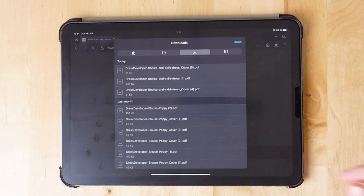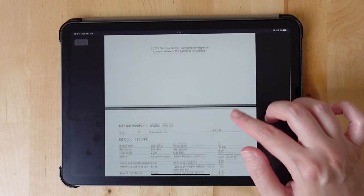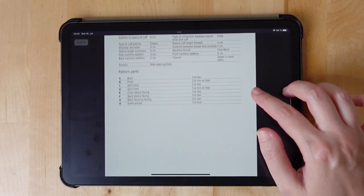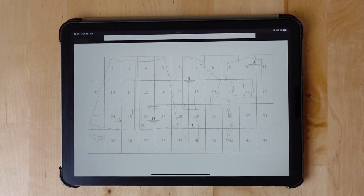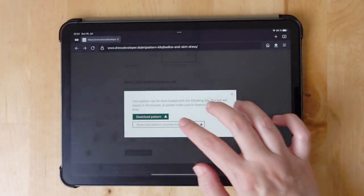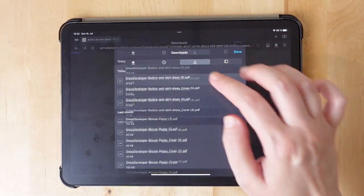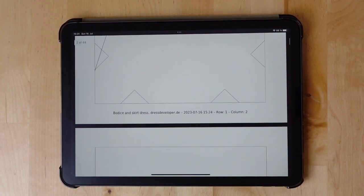Here is the cover with a little drawing and an overview of all the settings we just made. And here is a preview of the printing layout so you know how you need to assemble all the pieces. And here is the pattern itself, ready for printing.